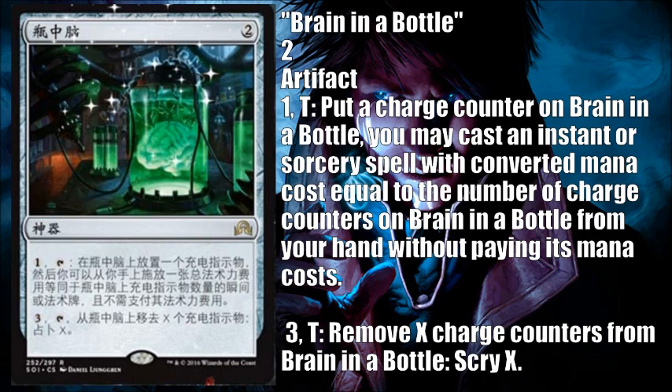I can remove counters with the other ability and Scry, which is important to note, but that just seems like a very slow process. The other thing that makes this probably not as good as Aether Vial is that instants and sorceries can be countered, unlike creatures put into play with Aether Vial. So if I activate this and play an instant or sorcery, my opponent can counter it because I'm actually casting it — not just magically putting it into play.